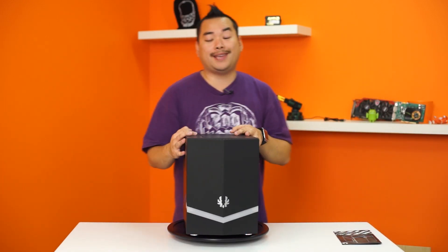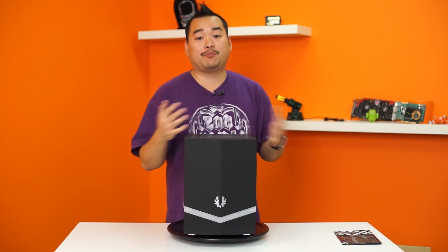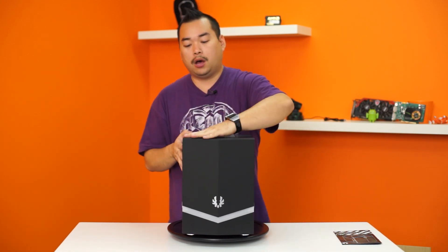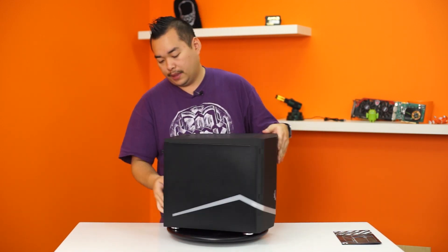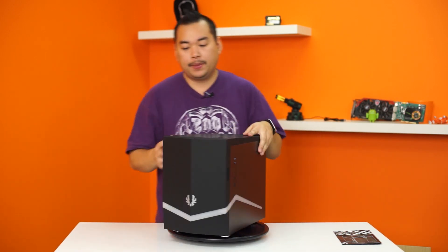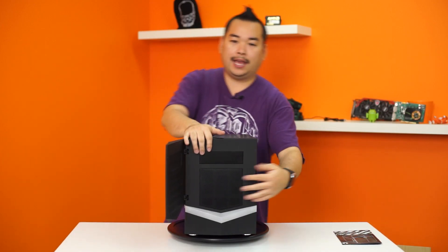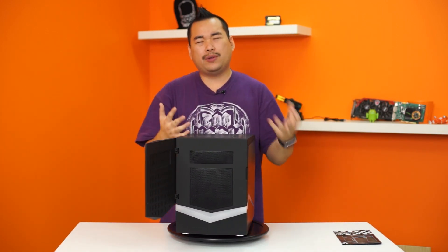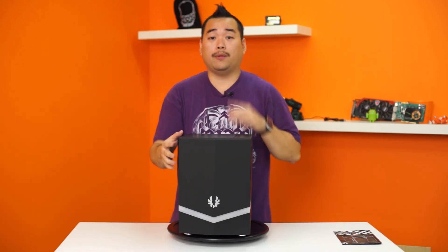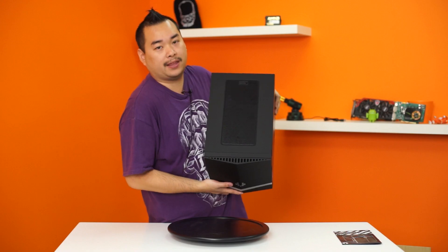Now that we have the Colossus Mini taken out of the box, you might notice that BitPhoenix has brought back their soft touch finish — this time in matte black along the top and the front. All of the sides and the back of the case are metal construction. There is a front door here that opens from right to left, and you can see the five-and-a-quarter bay and an air filter here. BitPhoenix has provided air holes so that air gets pulled in from the top of the case at the very tip.